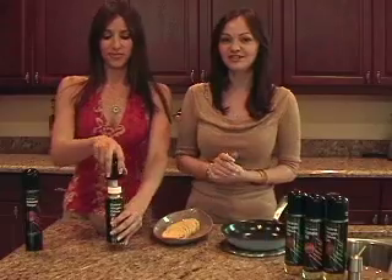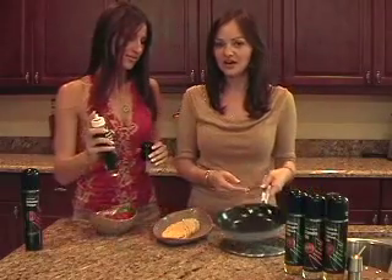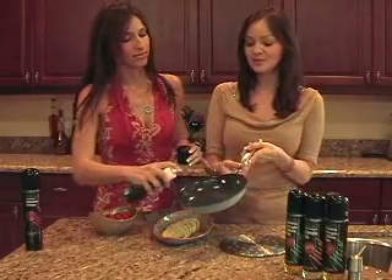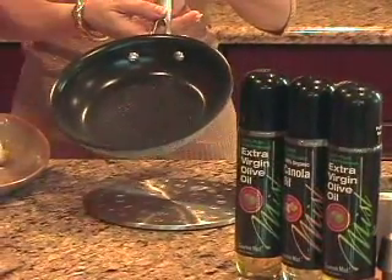Today we're going to show you how easy it is to use our product. Basically, you just pump the cap a few times to let the air into the valve. You go ahead and spray the pan. As you can see, the continuous mist covers the pan evenly.